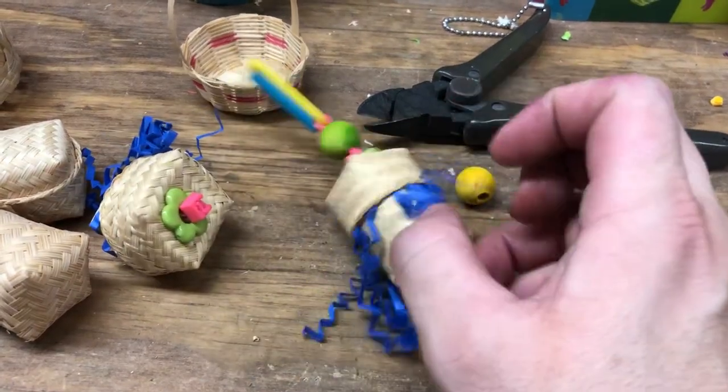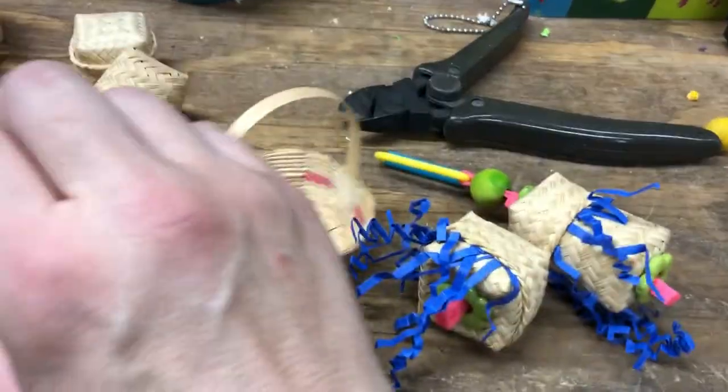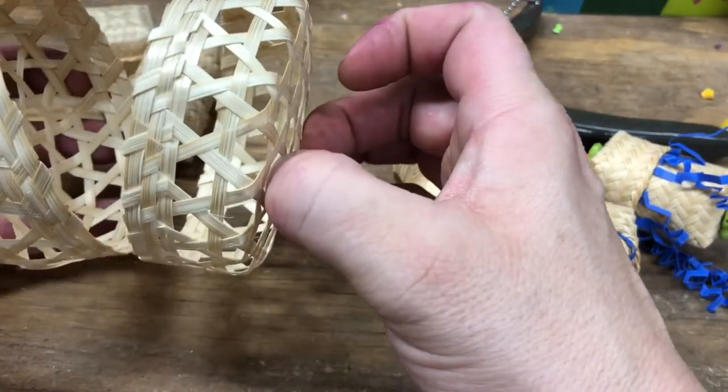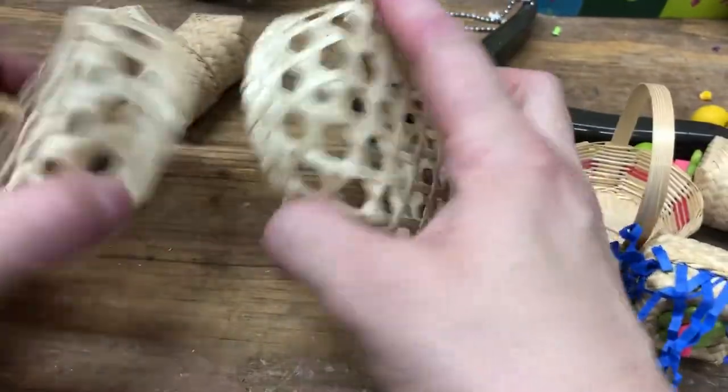Hey guys, this is my last video today, but I wanted to show you these cute little baskets I talked about in one of my last ones. I'll link this just because I love this shop so much — they get nothing from you buying and I get nothing from you buying. There's no sponsorship, but I always talk about these baskets.